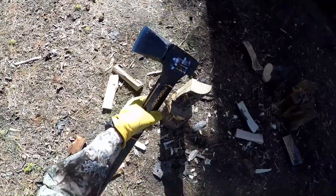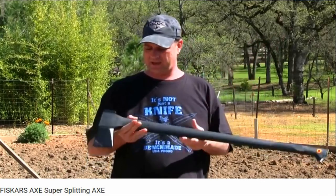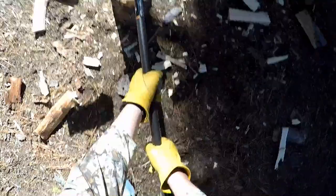I saw a few reviews of this on YouTube, including one by my buddy Justin of Survival Mindset, and that convinced me to go pick one up at Lowe's. And I'm glad I did.